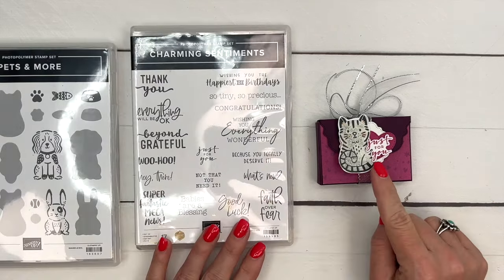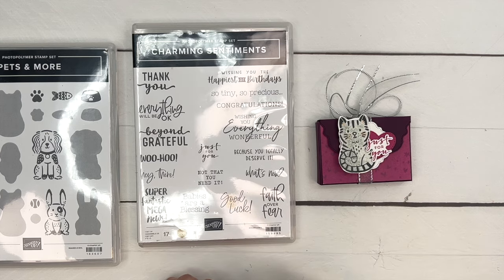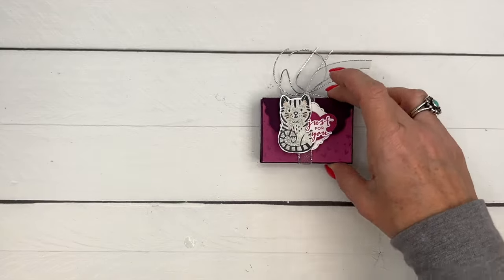I'm also using the Charming Sentiments 'Just for You' — this is a retiring stamp set that has coordinating dies, so if you haven't gotten it make sure you grab it before it's gone on April 30th or before it sells out. How about we make the box first?